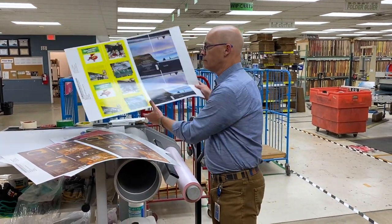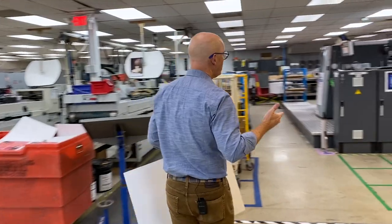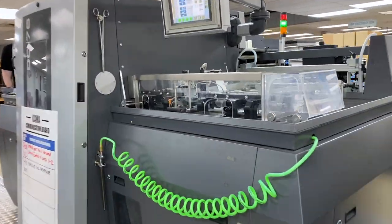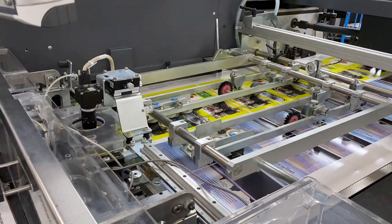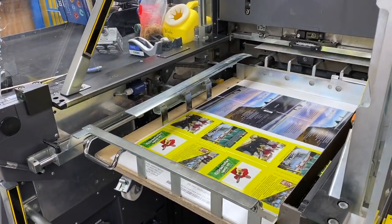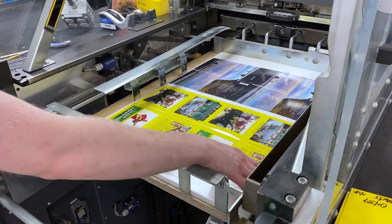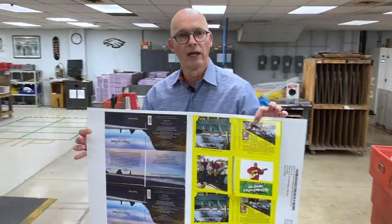When we have the sheets coated, now we have to cut them to make the DigiPack. We do that at our die cutter. The sheets load in and are taken in one sheet at a time, and there is a cutting blade that cuts every individual sheet. You can see as the sheets come out that they are already cut. This is what a die cut sheet looks like.